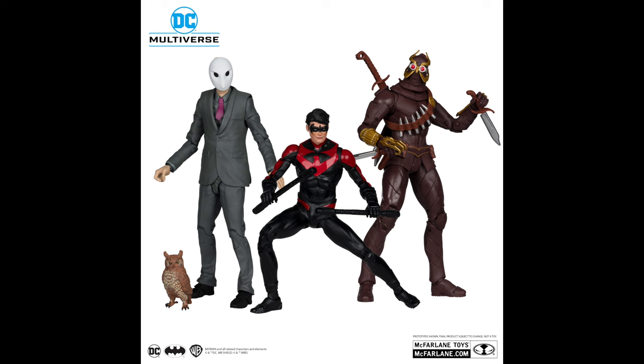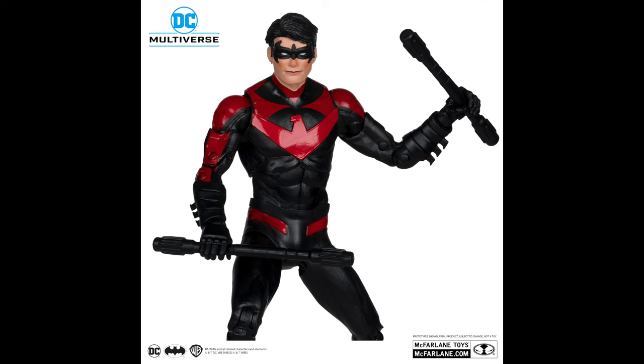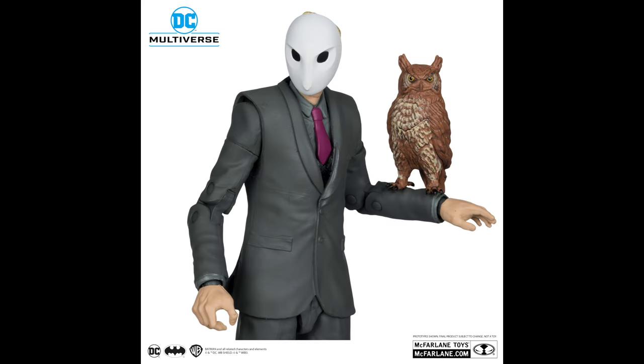Now, the figure set that will probably have a lot more appeal — especially to DC Multiverse collectors who like new characters — includes the owl guy, Talon, and Nightwing, plus there's an actual owl in the box, which is always nice. Nightwing looks to have a new head portrait; he's in his red armor with some new-to-old body type and he's got his Eskrima sticks. Red looks pretty sleek. We also have the owl guy — the owl man in charge. I do like that he comes with an owl and they used a suited body.